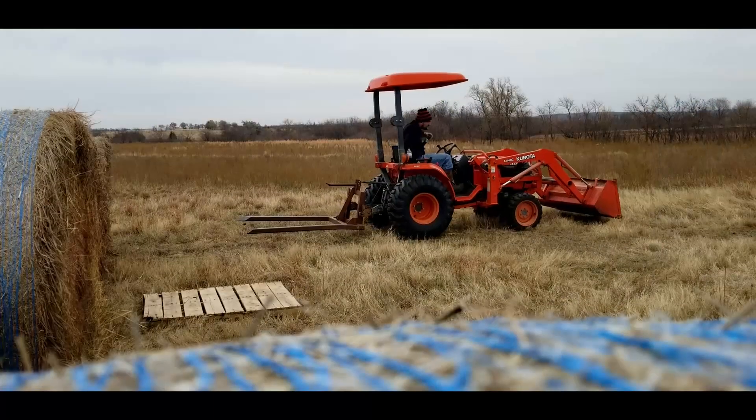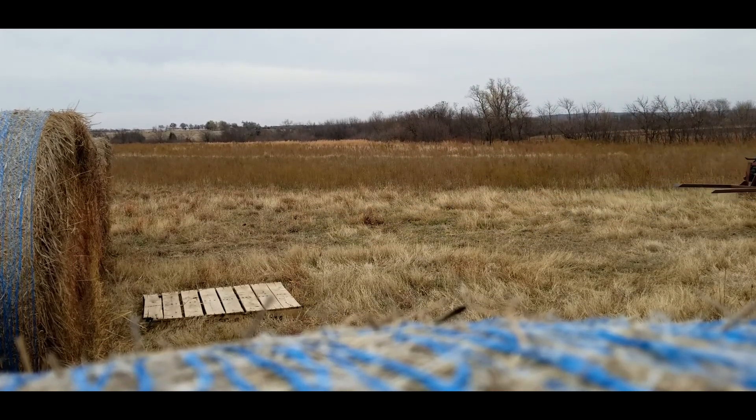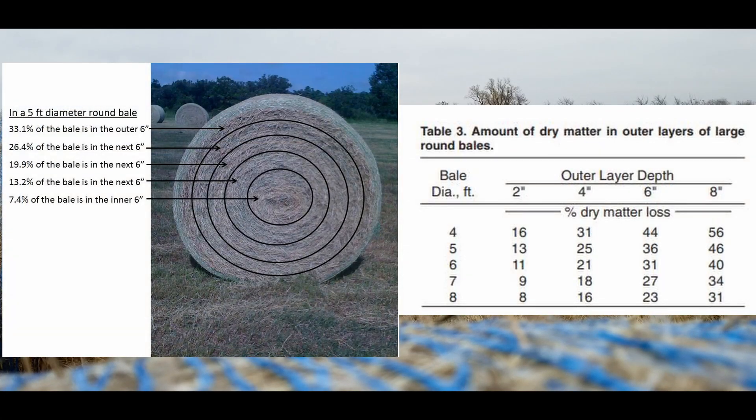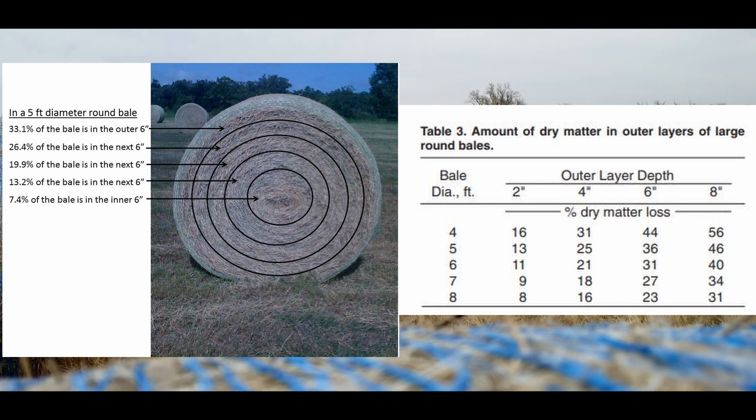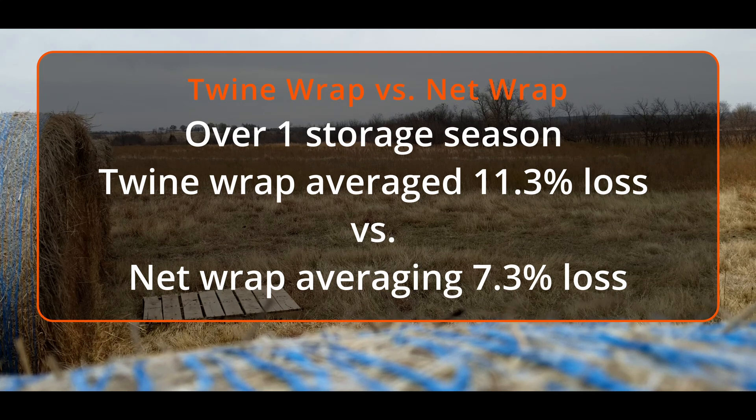One of the first things worth mentioning when talking about round bales is the diameter of the bale. When we're talking about a five-foot round bale of hay, one third of the grass is in the outside six inches. Looking at the chart, a loss of four inches on that outside layer is 20% of the hay bale — and that's a whole lot of hay. Using net wrap versus twine wrap, we're going to see somewhere around a four percent savings, based on a study from Wisconsin.